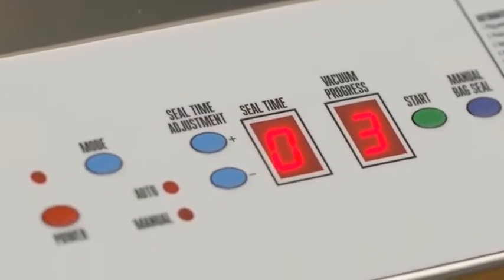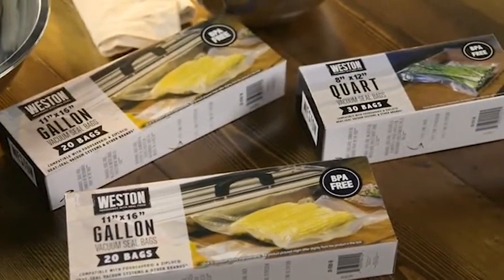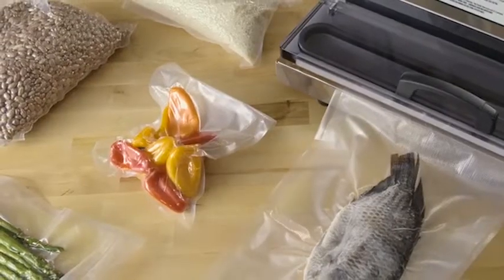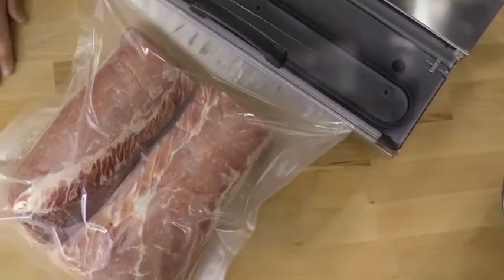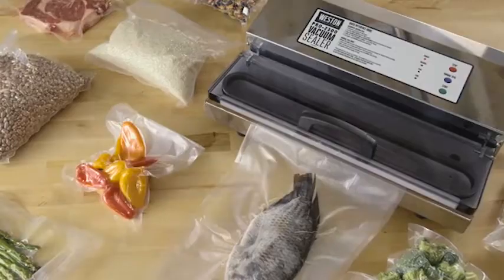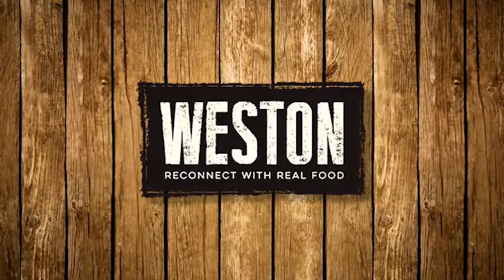That includes this reviewer, who handles many greasy sealing projects — the Weston sealer is outstanding. The sealer can make a quarter-inch wide seal even with oil in the sealing area. The machine requires a short cool-down period between seals, averaging around 5 seconds, but can seal 50 to 60 bags without overheating.